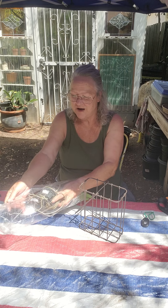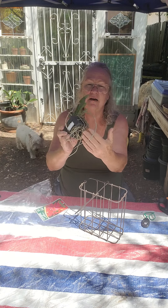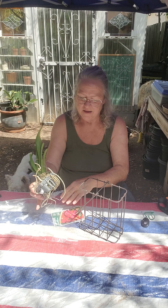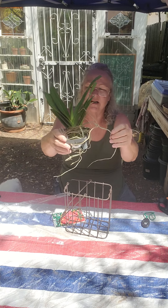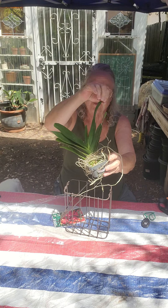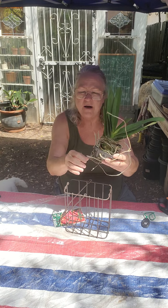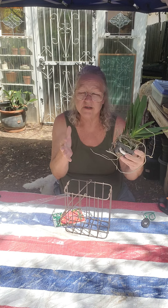This is a Vanda orchid. Vanda orchids don't have any kind of growing medium — they just grow just like this. Because her roots are all tangled up around her, I'm not going to mess with them right now. First I'm going to let her rest. You've heard me say that before.